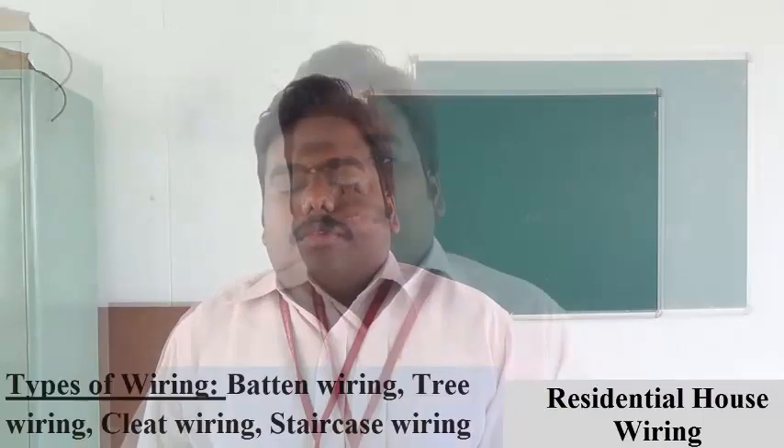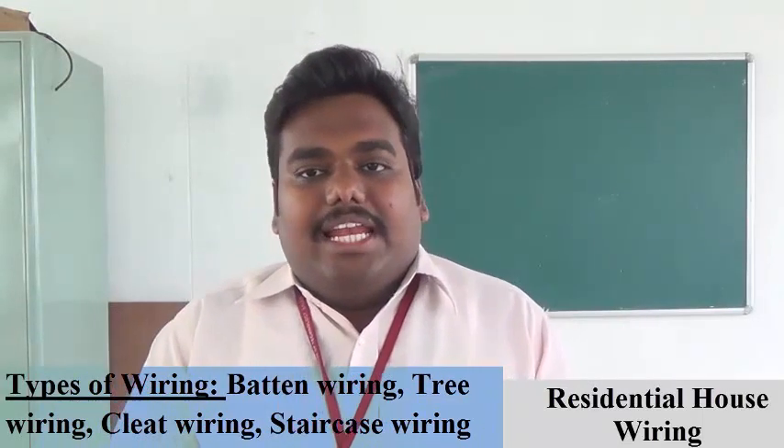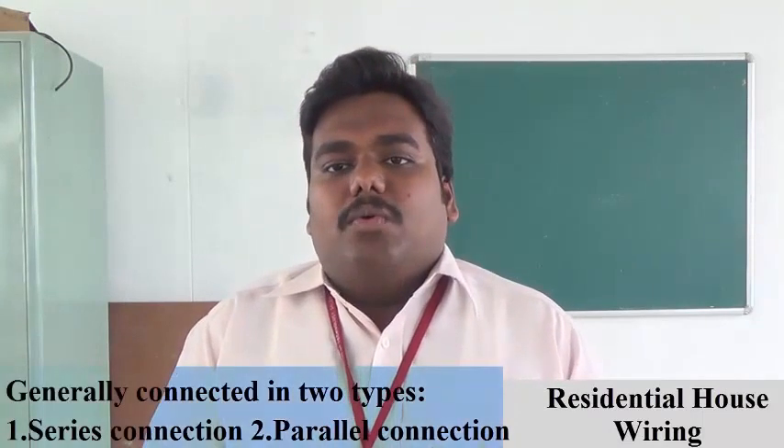Through a switch arrangement and wires. So what are the types of wiring? Like batten wiring, tree wiring, staircase wiring, cleat wiring — there are many types. Generally, we are going to connect in two types: that is parallel wiring and series wiring.